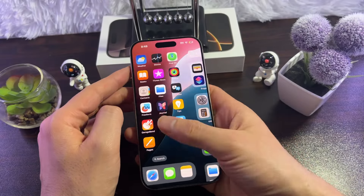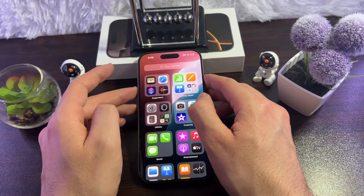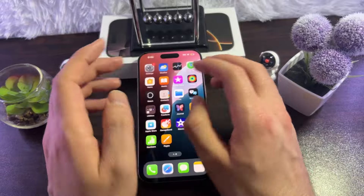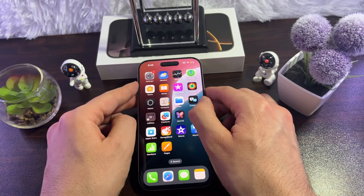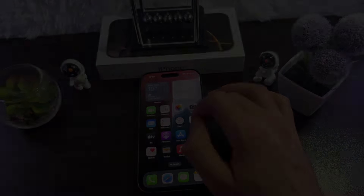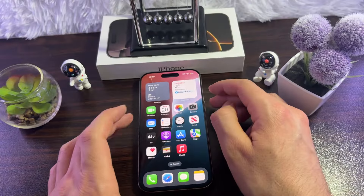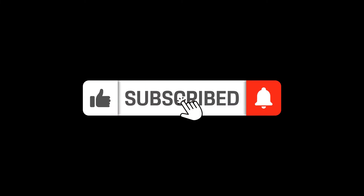If you have tried all these ways and there's no issue with the cable, adapter, or software, then you can take your iPhone to an Apple Store and let them fix it for you. And that's it — these are eight ways to fix charging issues on iPhone 16 Pro, Pro Max, and Plus. Thank you for watching.